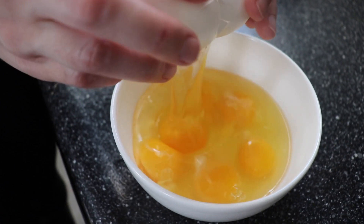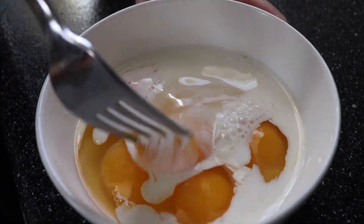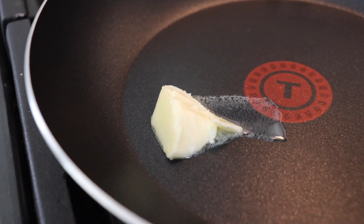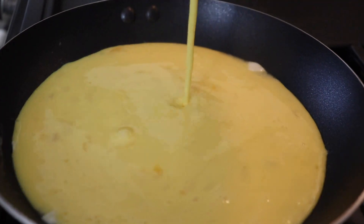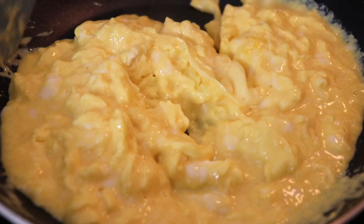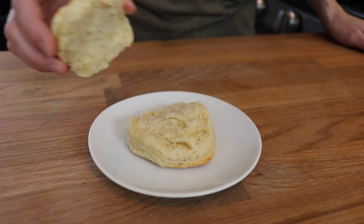I whipped up some scrambled eggs. For my family, I used six eggs and about two tablespoons of half and half. In true Anne's Family Recipe fashion, I chose a bowl that was way too small for what I was mixing. In a skillet over medium-low heat, I added a tablespoon of butter and allowed that to melt. The key to really fluffy scrambled eggs is to cook them low and slow — it's tempting to crank up the heat, but don't do it. Just slowly fold them over each other and you'll have really nice, fluffy scrambled eggs.